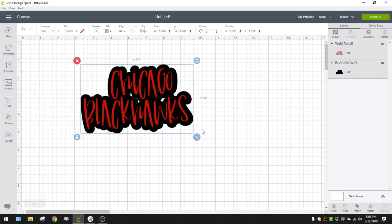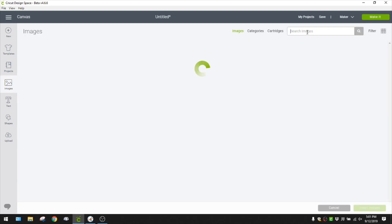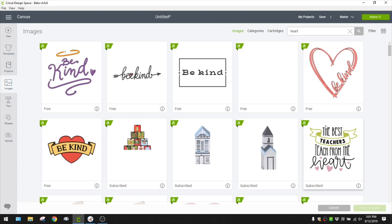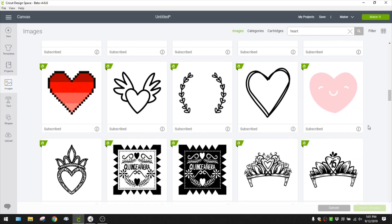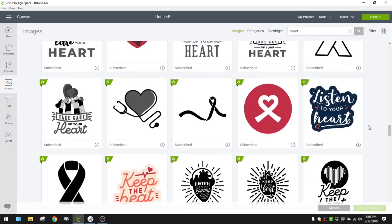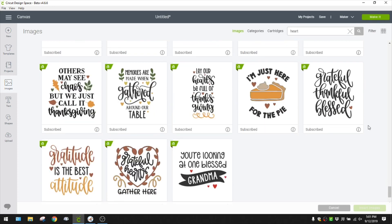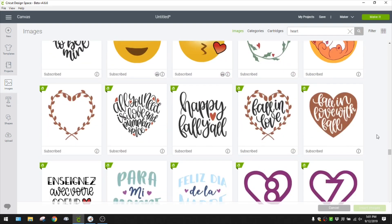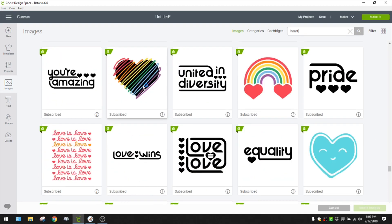I'm thinking it's a little off-center, so I'm going to do a double-layer heart. I'll find that image in Design Space - there's a ton of stuff in here image-wise and the possibilities are endless. I use Design Space images all the time. I'll search for a cute heart to go on the side - type in 'heart' and a lot of options pop up. This one's pretty cool looking, let's take that.